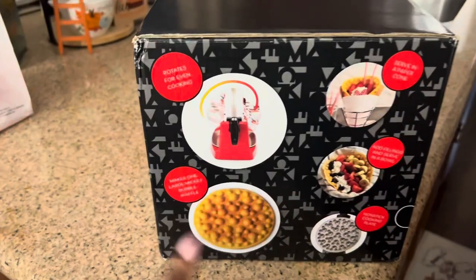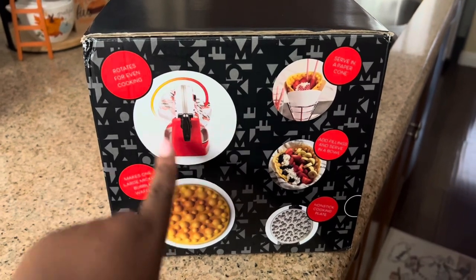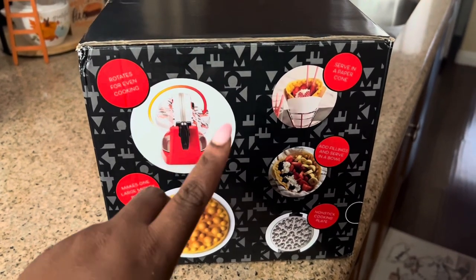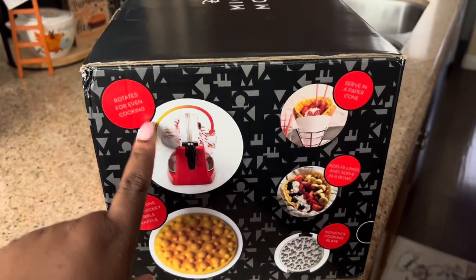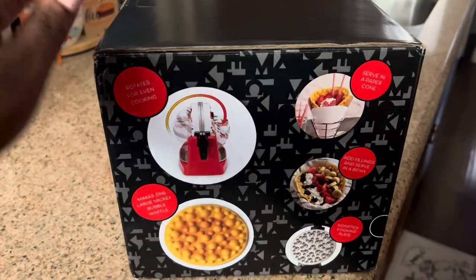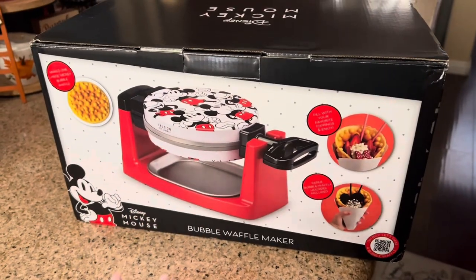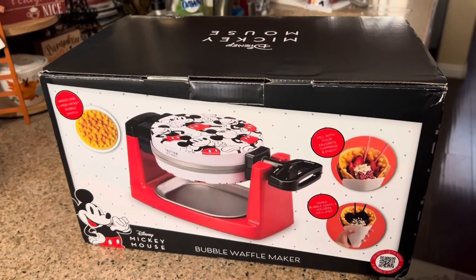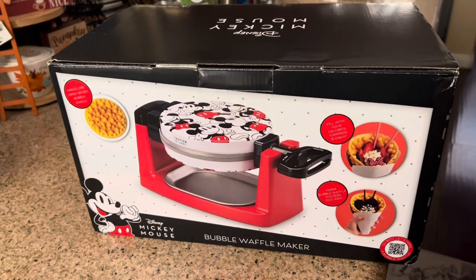On the side there are more pictures — it is a rotating waffle base, so you are able to rotate it and turn it the other way. It rotates for even cooking. On the back and sides there are more pictures and ideas on how to use it. So let's go ahead and unpackage it and look at the features.